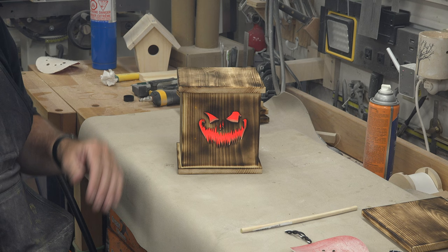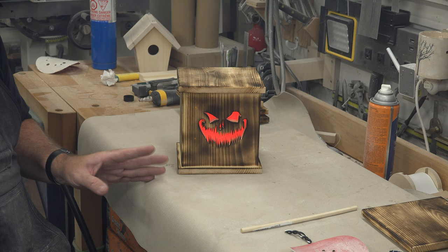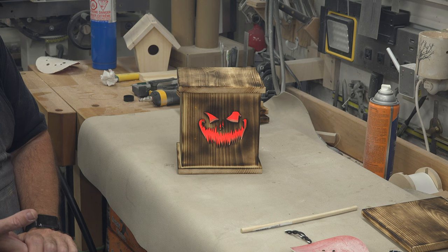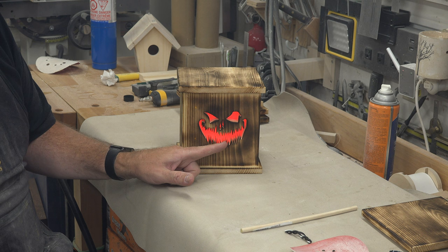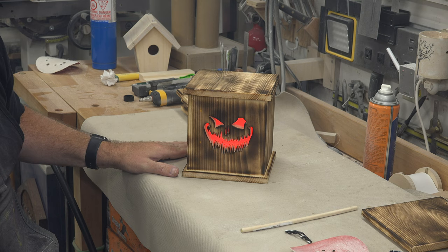It doesn't get much cooler than that. I held in those pieces of plexiglass with a little bit of silicone — a bead across the top, a bead across the bottom, squished it up against the inside of the pine. You want to be careful when you're burning these as some of the smaller pieces can ignite, but either way, there you go — some really cool Halloween lanterns.